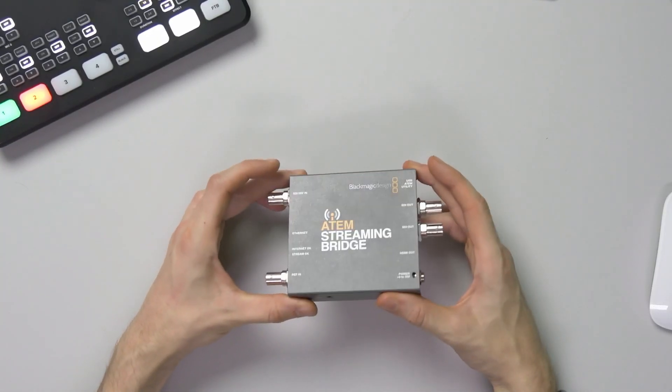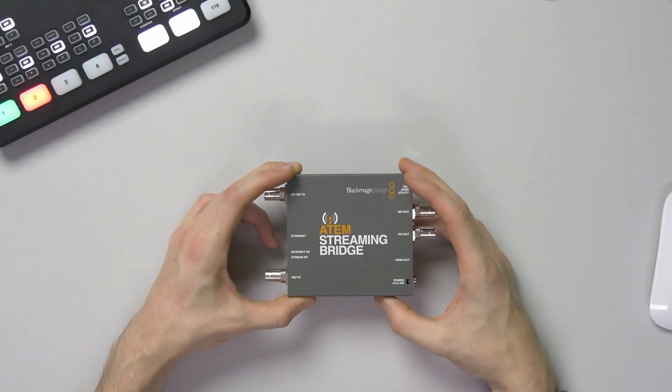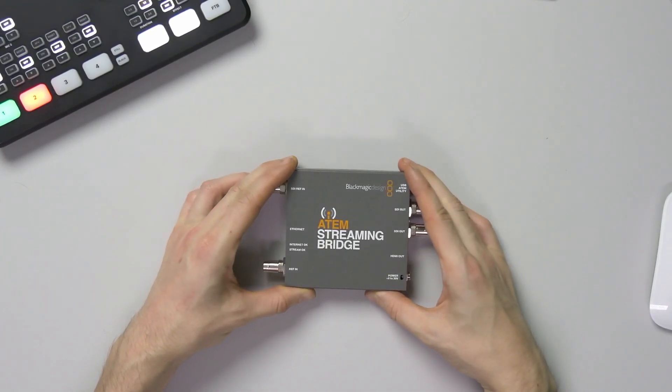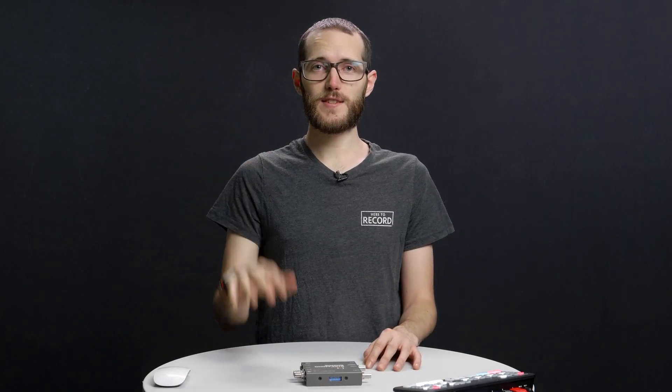So that's a quick look at the ATEM Streaming Bridge. I plan to make more videos about this and want to do lots more testing, but if there's anything in particular you want to see, let me know in the comments below and I'll see you again in the next video. Bye-bye, thanks for watching.